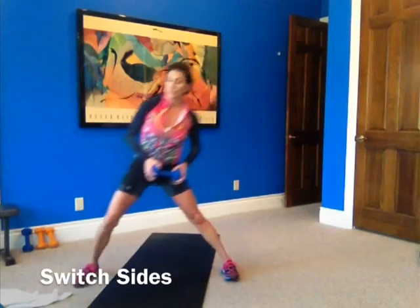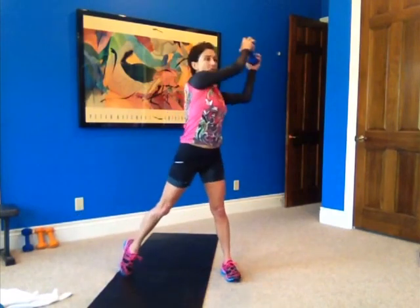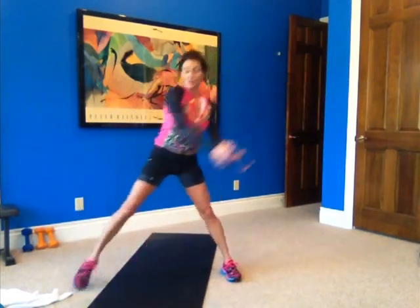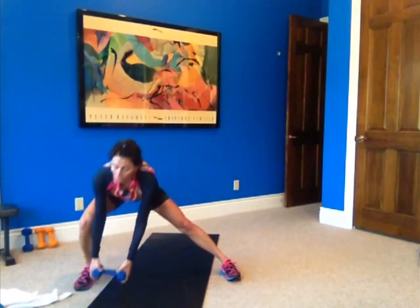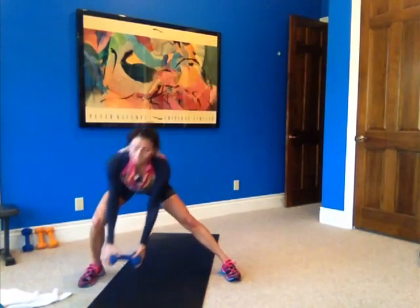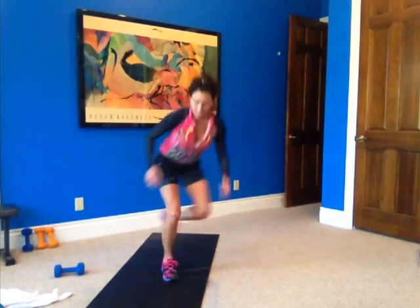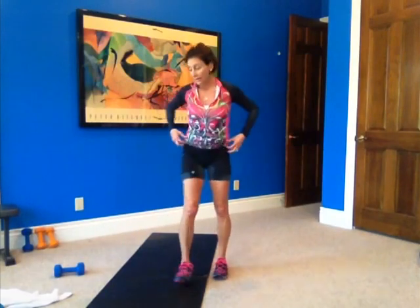Now we're going to switch sides — lunge out to the other side. Down and throw it over. One. Two. Three. Four. Five. Six. Seven. Eight. That's the way. Nine. And ten. Good job. Cardio — five, six, seven, eight, nine, and ten. Good job.